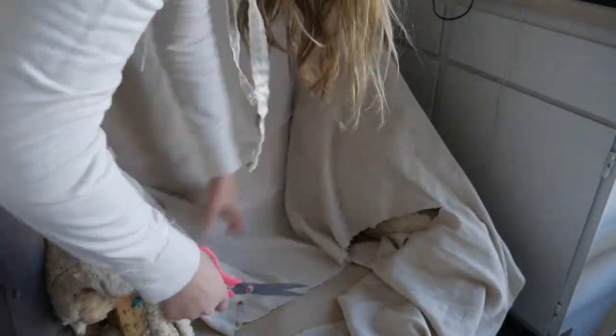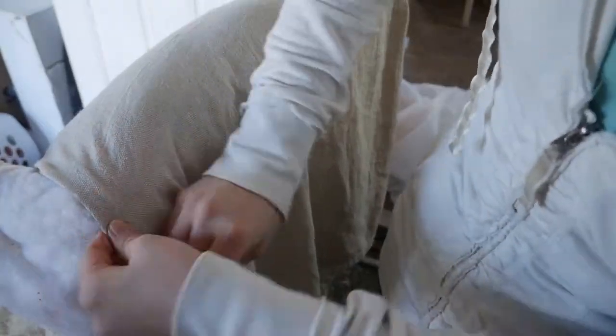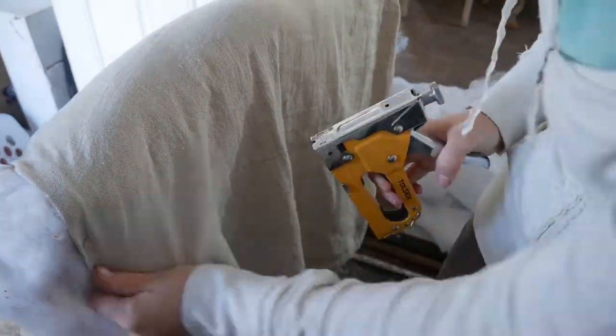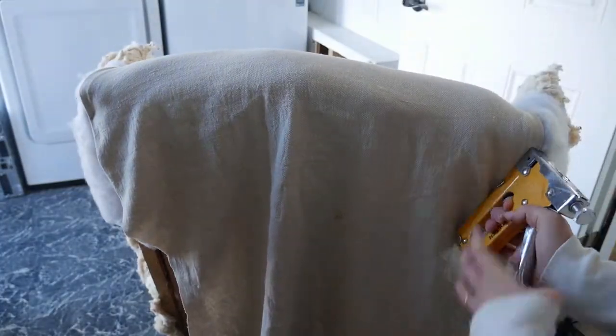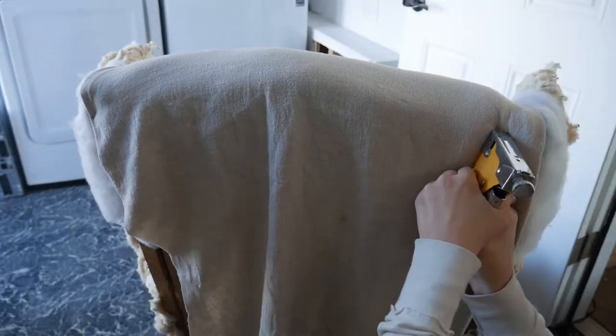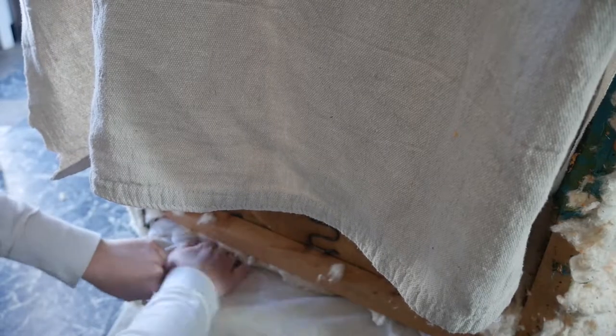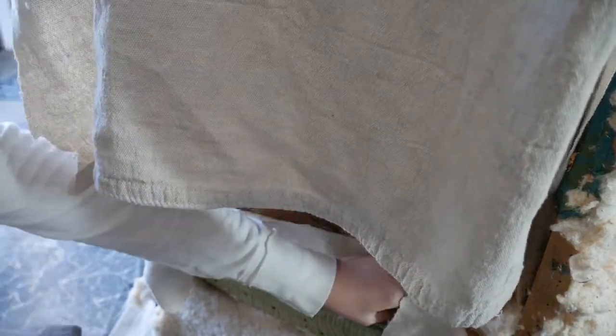So I am cutting everything to fit. When you are doing reupholstering, you want to make sure that you cut everything bigger than what you need, because you want to have plenty of fabric to work with — otherwise you're going to end up with some weird areas that aren't going to look so nice. It's kind of like wrapping a present; if you're good at wrapping presents you'd probably be good at this. Right here I fold it up so that if I needed to pull fabric through on the bottom I could tack it down on the other side.